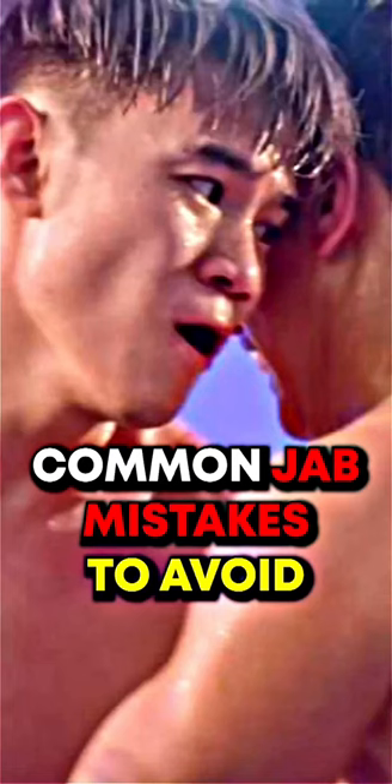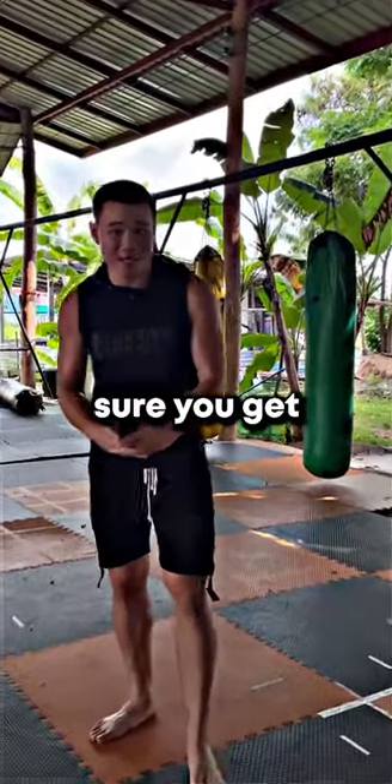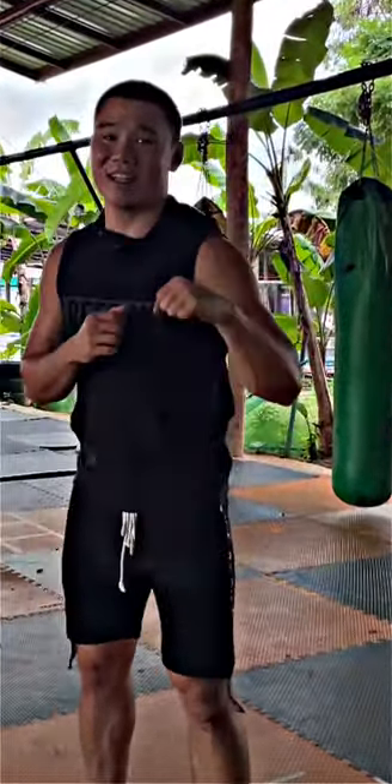Common jab mistakes to avoid. The jab is one of the most important punches, so make sure you get good at it. A lot of times people jab, they are just using their hands like this.